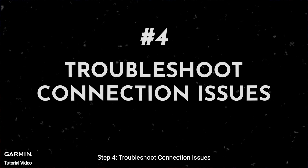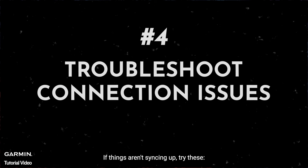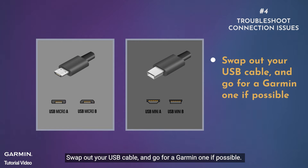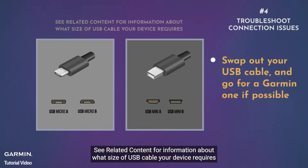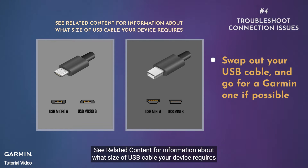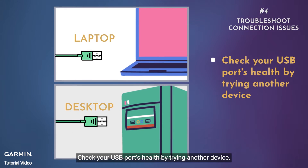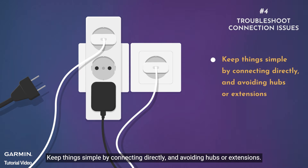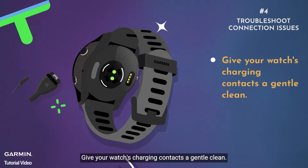Step four: troubleshoot connection issues. If things aren't syncing up, try these fixes: swap out your USB cable and go for a Garmin one if possible — see related content for information about what size USB cable your device requires. Check your USB ports by trying another device, connect directly to avoid hubs or extensions, and give your watch's charging contacts a gentle clean.